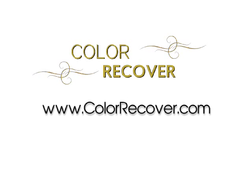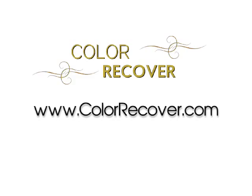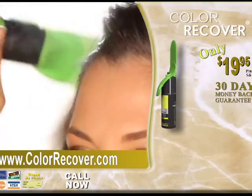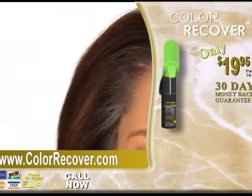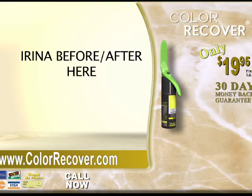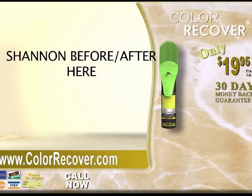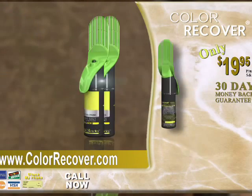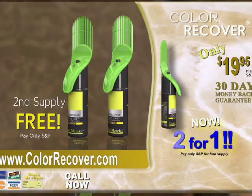Visit us on the web at www.colorrecover.com or call 1-800-601-7758 and order Color Recover with the revolutionary directional applicator and scalp protector, and a two-month supply of your choice of color for only $19.95. Right now, if you call or order online, we'll add a second Color Recover of your choice free.